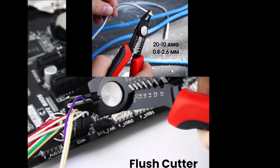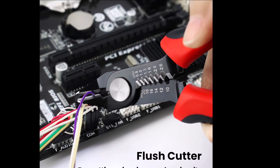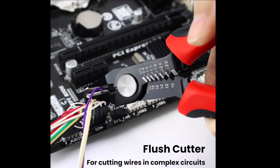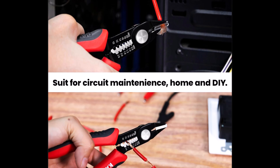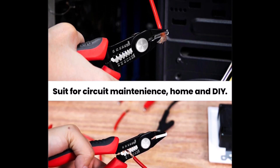Durable and corrosion resistant, the Kai Weets wire cutters are reliable tools for a wide range of electrical tasks, offering both precision and comfort to professionals and DIY enthusiasts alike.